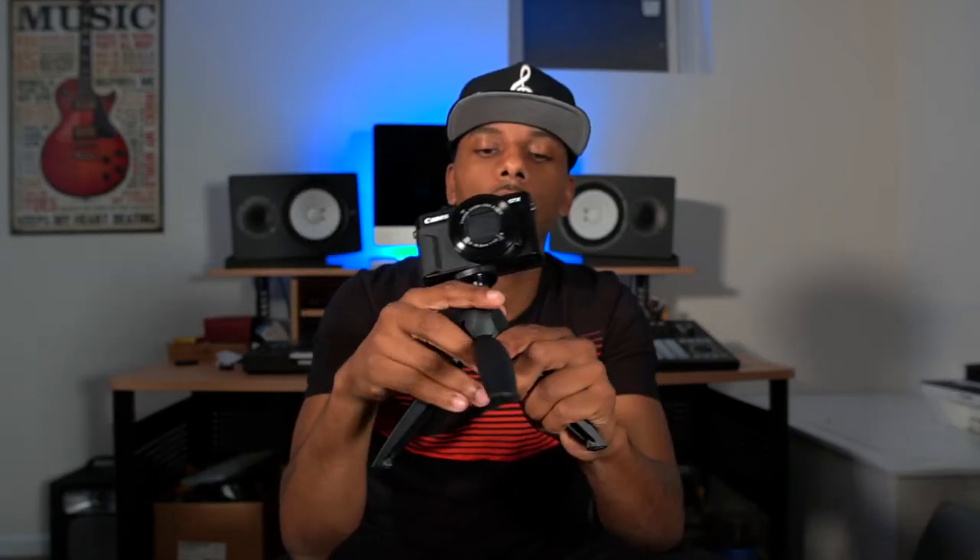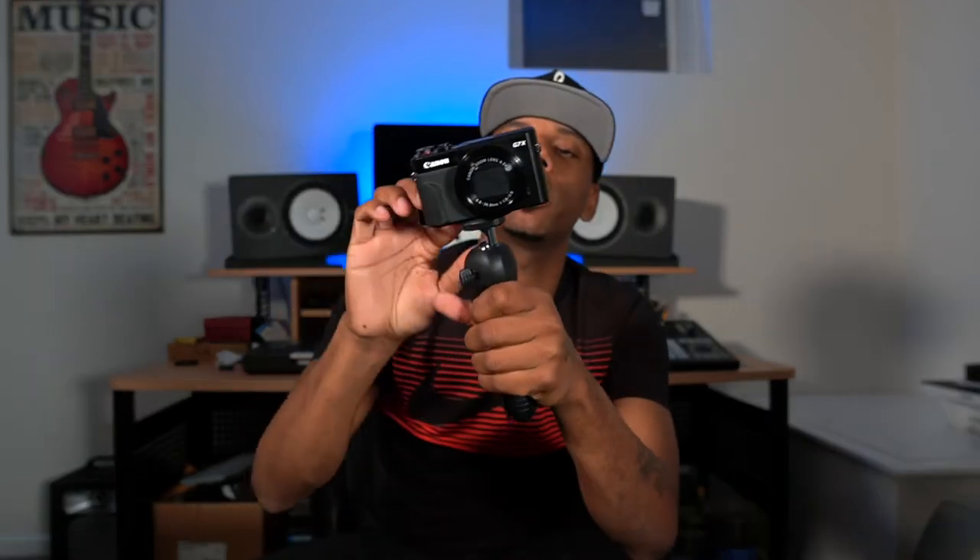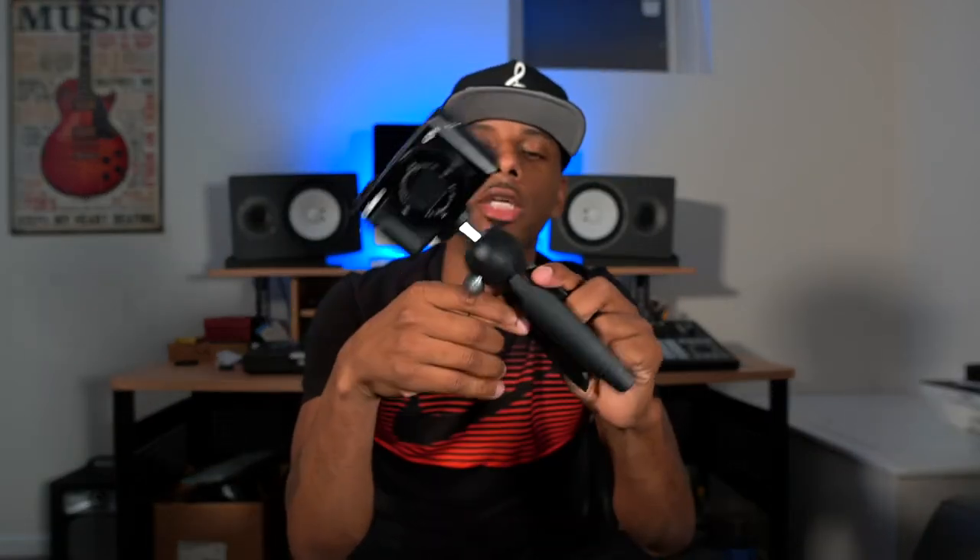This is also great for time-lapses. You bust this out, find your location, sit it down, angle the camera where you want it, hit time-lapse on whatever camera you're using, set the timer, and come back when it's done. Then you pick the tripod up, fold it back down, and you're good to go.